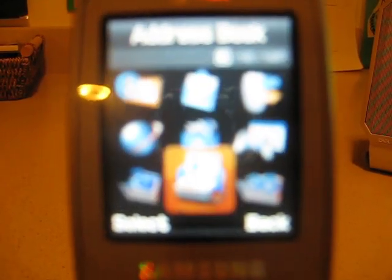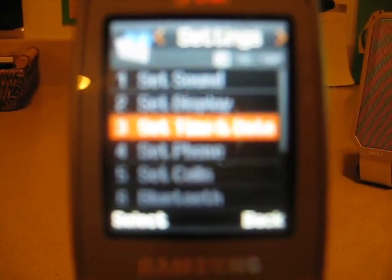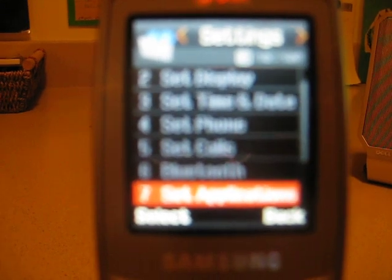Under Address Book, you have a bunch of choices to add new contacts and stuff — don't need to explain that much. And under Settings, you have Set Sound, Set Display, Set Time and Date, Set Phone, Set Calls, Bluetooth, Set Applications, Security, Reset Settings, and Memory Status.